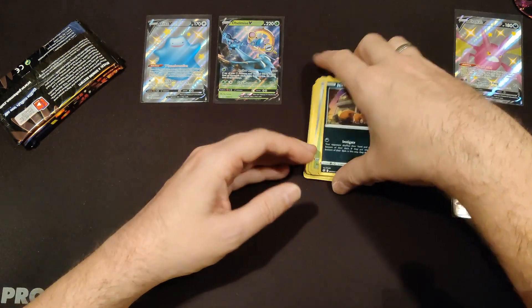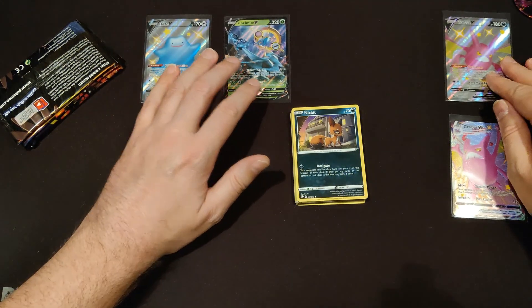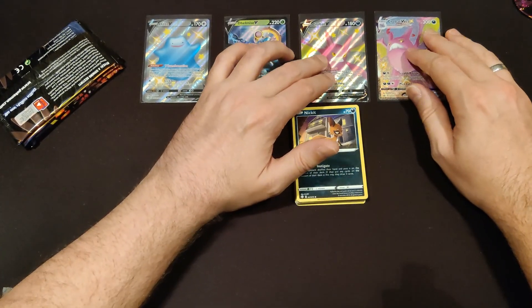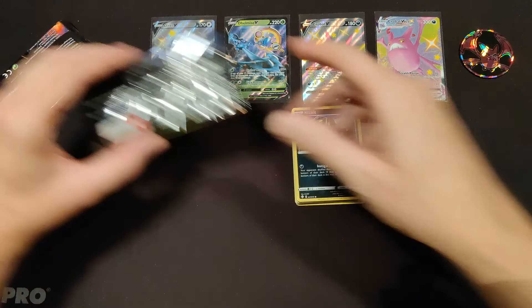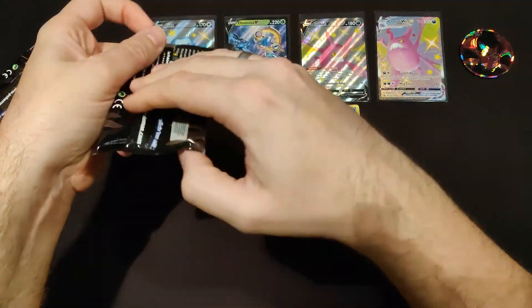That's two hits out of one pack after getting no hits out of the first two packs — that's pretty cool. These are gorgeous. I'm really happy. I'm also happy with the Ditto V, that's a cool card. Let's put the coin in view as well. Four packs to go, let's do this.